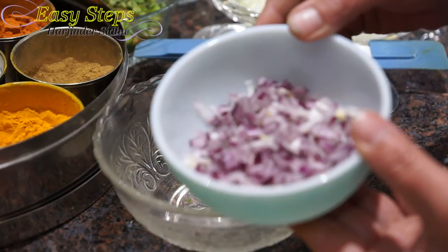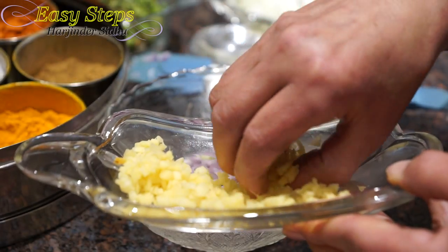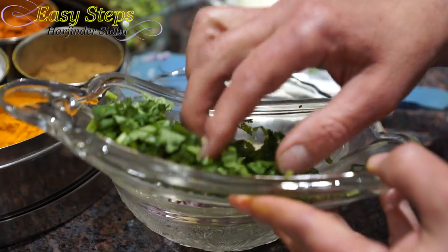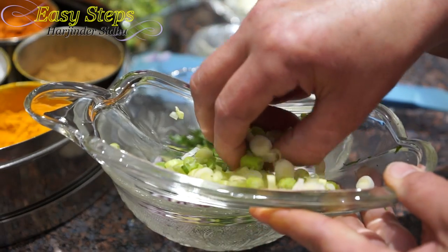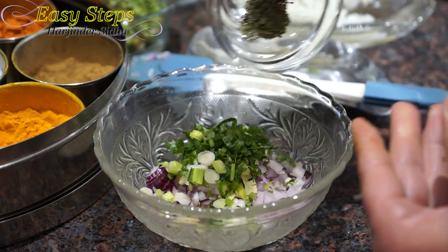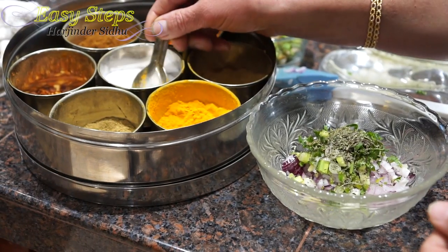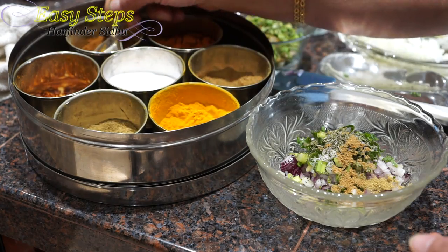Now we're going to bring our red onion pratha. Into our mixing bowl add ginger, green chili, cilantro, scallion, green onion, kasuri methi, padina (dry mint) — just a pinch — salt, cumin powder, coriander powder, and garam masala.